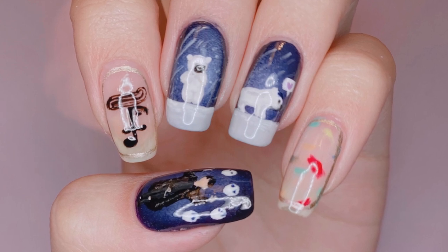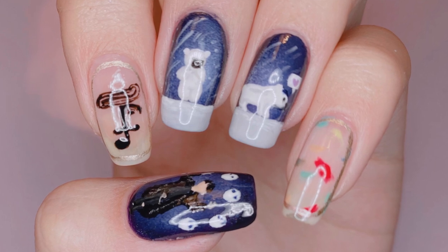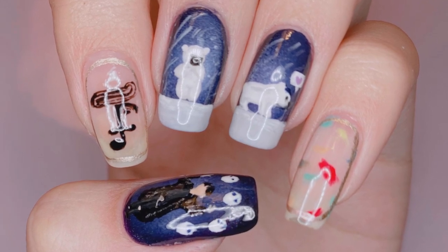Hey guys, welcome back to my channel. Happy 25th birthday to Vee, and in this video I'll be teaching you guys how to paint my Vee inspired design.